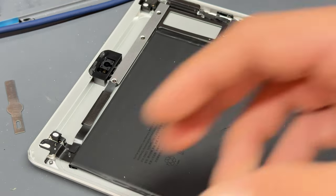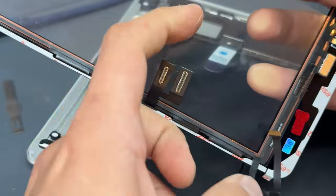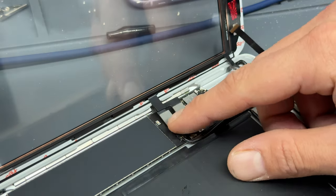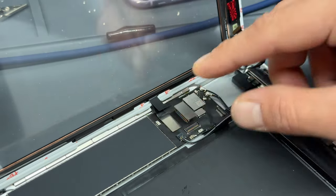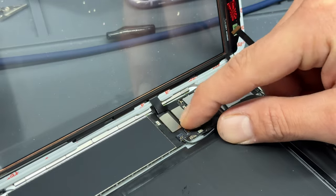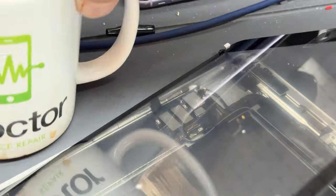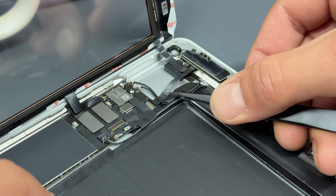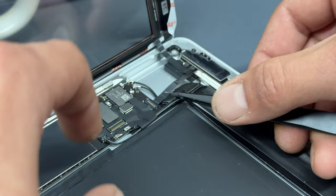Remember that bracket we took off the back of the digitizer — just place that back on there, and there's another one that sits on top of it like that. Now we can remove the bit of plastic from the digitizer, revealing the flex cables, and reconnect them into their corresponding connectors. It can be awkward to get them in place, but once you've got one in, the other one lines up pretty well. Don't forget the cup. Now it's time to connect the home button — just slide it into the ZIF connector and then push down to re-secure it.